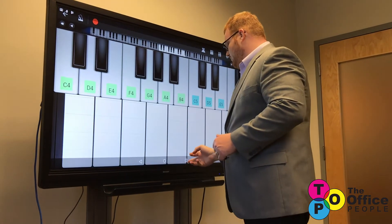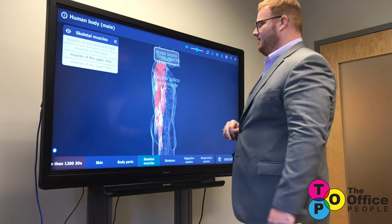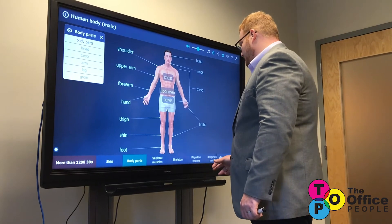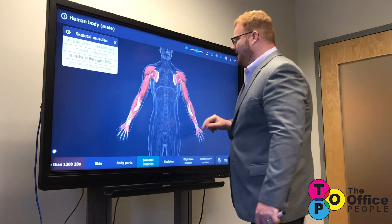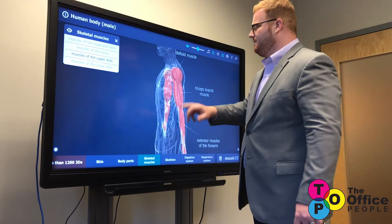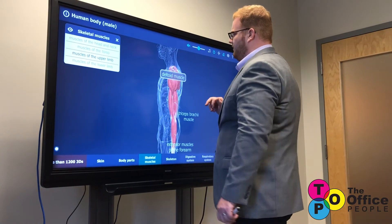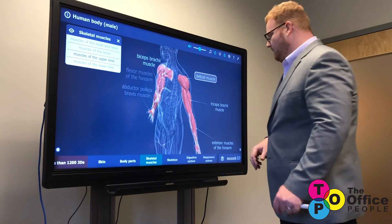We're going to walk down the hall to anatomy class. Here you can see all the different body parts — skeletal muscles, digestive system, respiratory system. We'll go to skeletal muscles and look at the muscles of the upper limb. Not only can I see it like this, but I can also spin it around and zoom in, zoom back out, highlight certain names, and there are all sorts of other uses for this application as well.